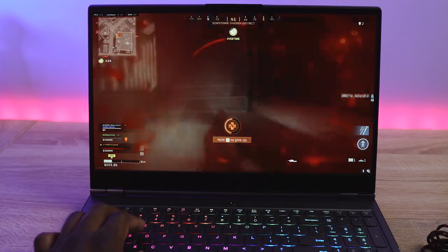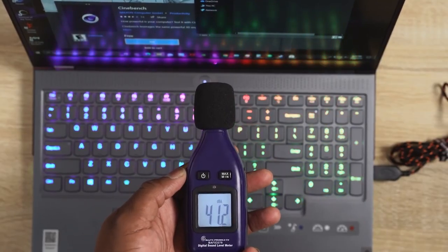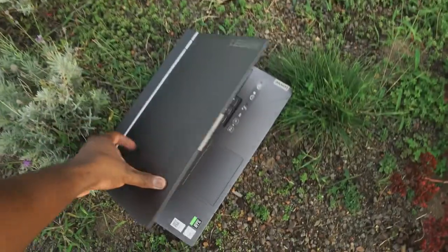When you're talking about sound, how loud is it? The fans are going to kick in much higher in performance mode, but it didn't pass 57 decibels, which is actually pretty nice. In quiet mode, it's about 41 to 42 decibels — really quiet as well. So you can take this with you, do a lot of work around people, and you'll be fine.